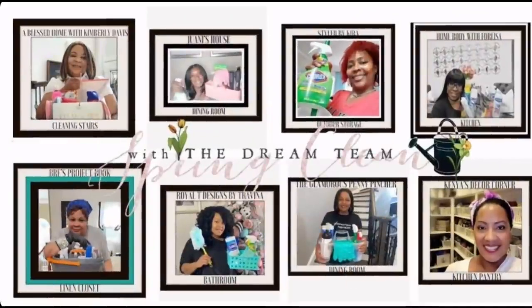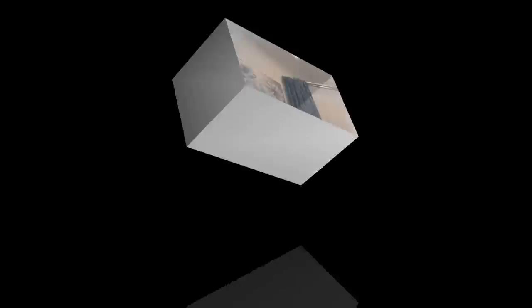Welcome back royals! This is another episode of my Spring It On spring cleaning series, and I am so excited about this one. I'm switching it up a bit — we're here with the fabulous, infamous dream team. We've come together to bring you another fab collab. This one is a fun hop where you'll hop along from video to video and watch this spring cleaning inspiration, so sit back, relax, and enjoy!